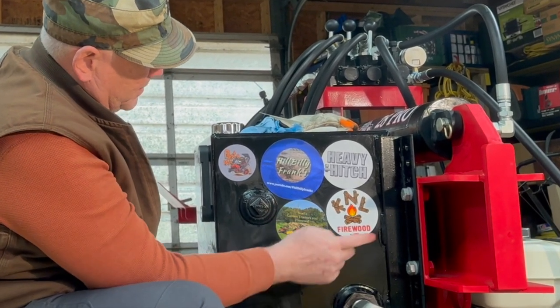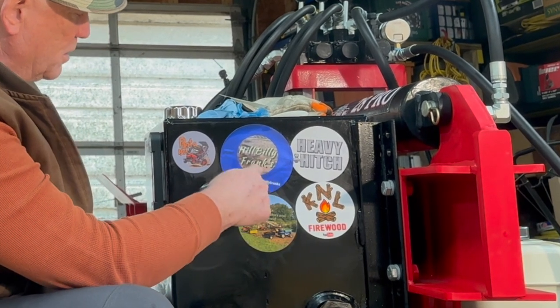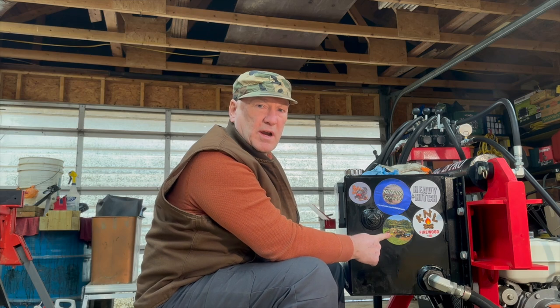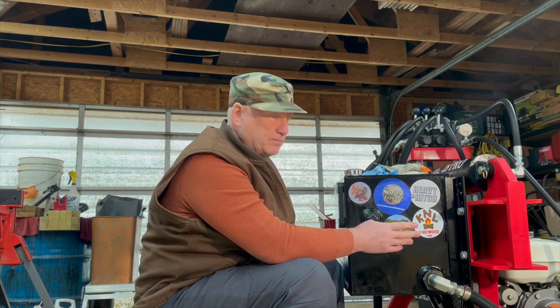Put Noel right there beside Mike's KNH Firewood, Hillbilly Frank right below Hillbilly Frank, and of course the Bow to Bob sticker. If you want a sticker from one of these other fellas, you're going to have to subscribe to their channels and reach out to them — say hello, tell them Bow to Bob sent you, and ask hey, can I get one of those stickers?